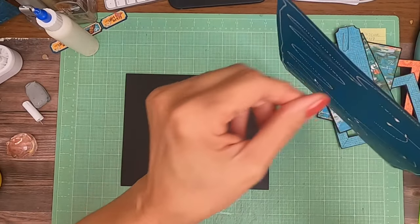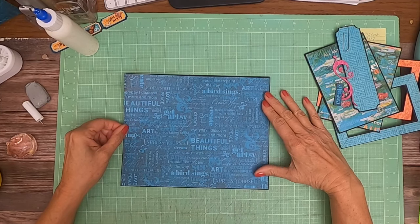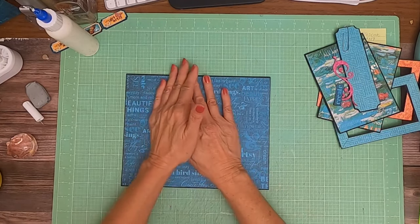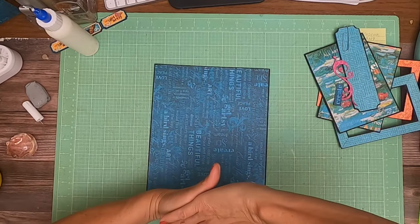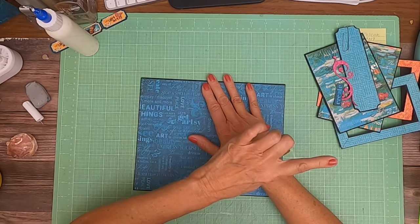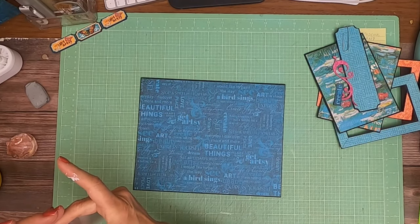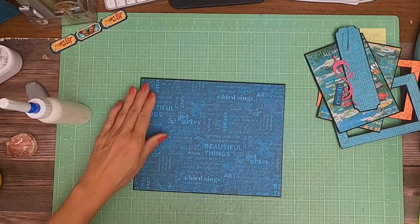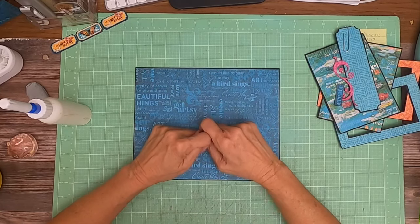So this is a pocket page, meaning I used two sheets of paper, eight and a half by ten. I scored a half inch on the eight and a half inch side and then put them together to create a pocket page. If you're not familiar with this construction, go back to the playlist — the second video is the basic build, which will show you how to build the pocket page, the spine, and all the elements that are standard across albums. The page-by-page videos are just where we're adding the interactive elements.